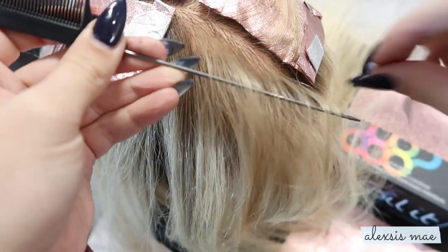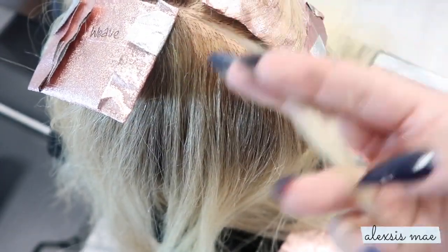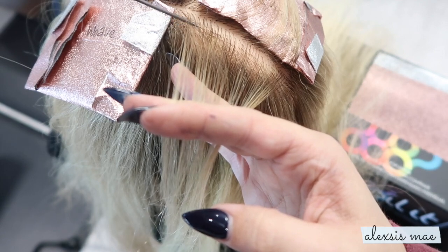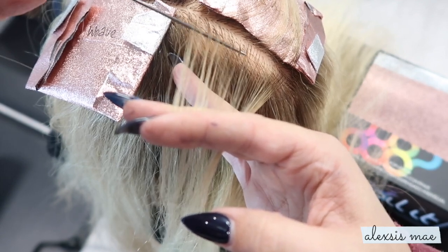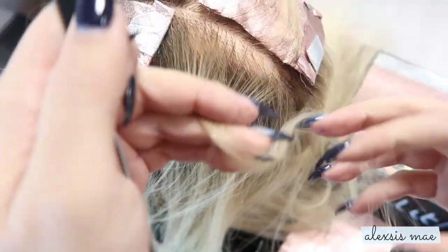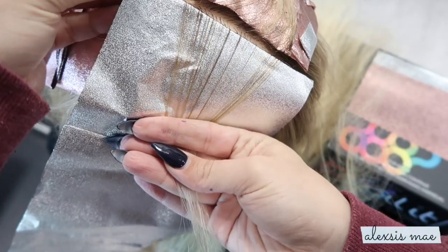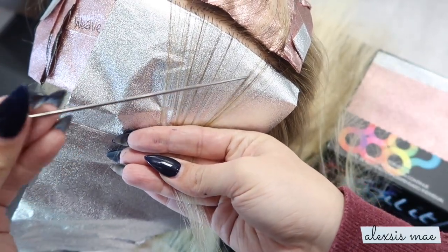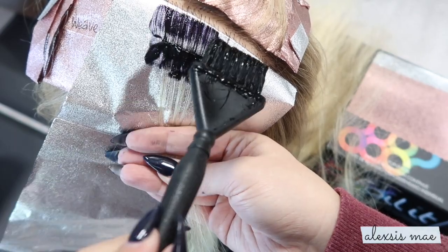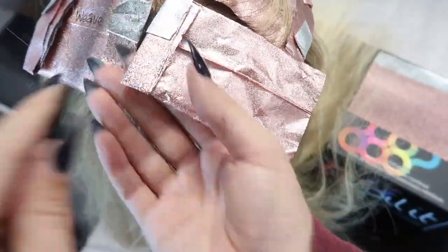Now we're going to look at what a baby light — or baby weave, whatever you want to call it — looks like. Typically you're going to take a smaller subsection of hair; you want finer pieces, not such a large section. From the top you're going to do finer weave pieces. You can see visually that the weave pattern is going to be a lot smaller and quicker as a pickup. Laying that foil down, you'll see a lot smaller pieces, giving you a very soft amount of color with super soft diffusion and disbursement.